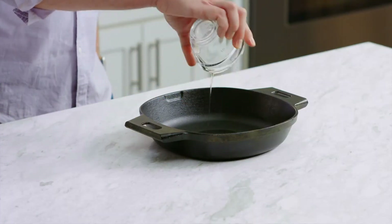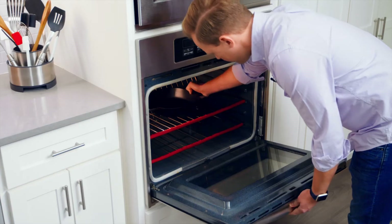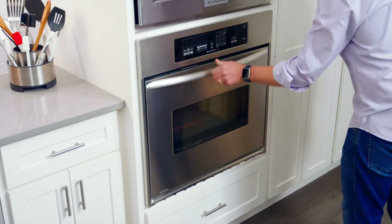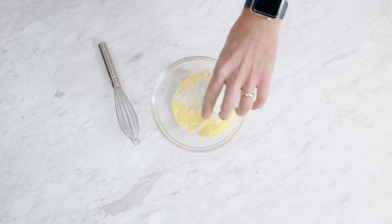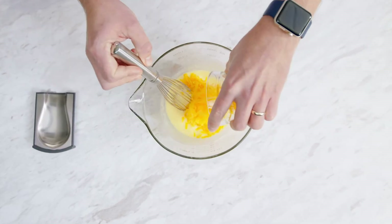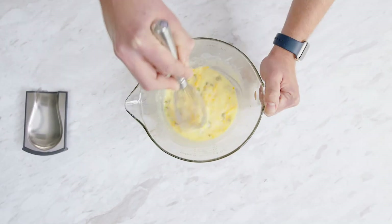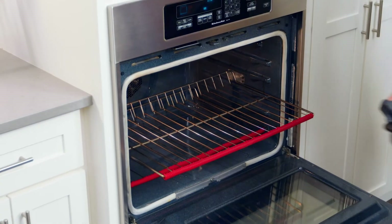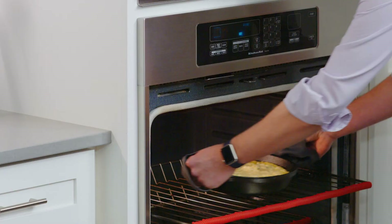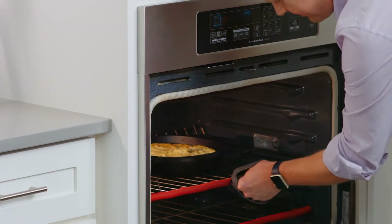Cornbread is a family tradition in my home. Add the oil to the 10-inch cast iron skillet and place it in the oven. Preheat the oven to 425 degrees Fahrenheit. I've already made my batter with cornmeal, flour, eggs, buttermilk, cheddar cheese, chopped jalapeños, and a little bit of sugar. Carefully remove the skillet from the oven, pour in the batter, then bake it for 30 minutes.